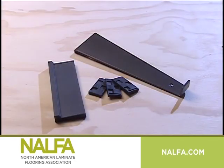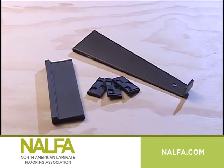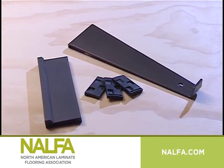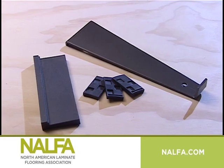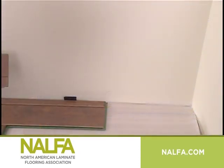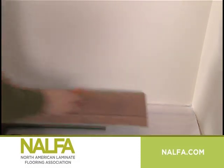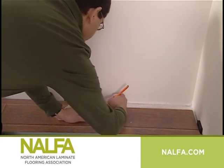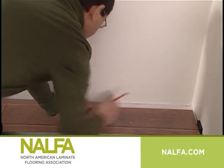Run this trimmed edge parallel to the starting wall using expansion spacers, keeping the corners of the planks in the first row perfectly aligned. Maintain a minimum ¼ inch expansion space with spacers. Check the installation instructions of the specific laminate flooring you are using, as the recommended expansion space may be different from ¼ inch. Whenever possible, use the cut pieces from the opposite wall to begin the next row. Stagger the end joints according to the manufacturer's recommendations.